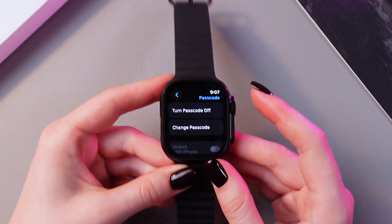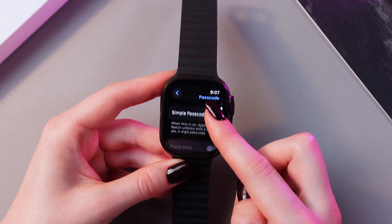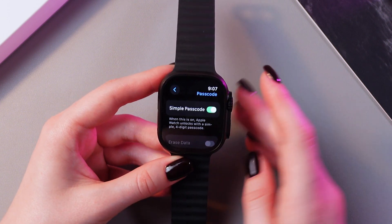And now it's on. Also if we scroll a bit, we'll see this option for a simple passcode. When this is on, Apple Watch unlocks with a simple four-digit passcode.